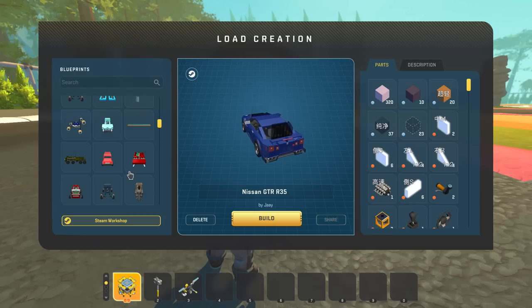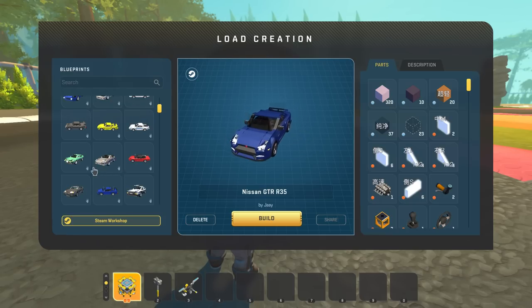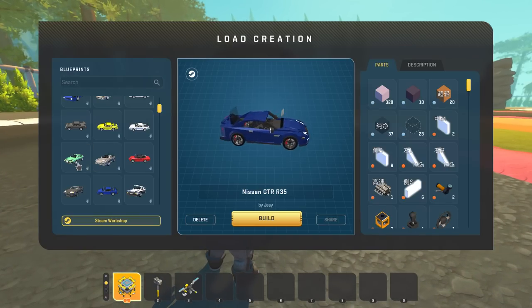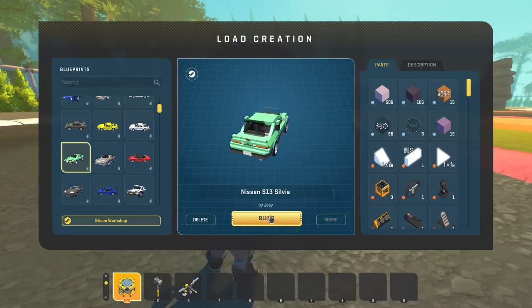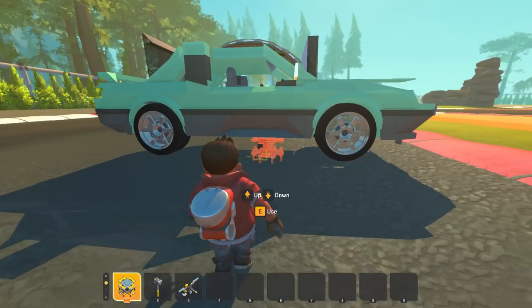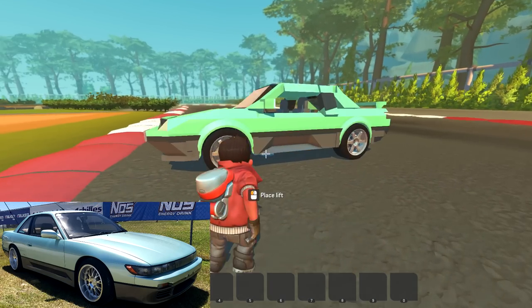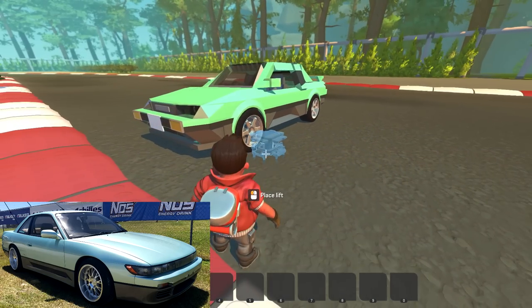We're not going to be able to get through all of them today but we're definitely going to check out a few really neat ones and then maybe check out some other ones in another video. I think we're going to start with this Nissan S13 Silvia which just looks freaking awesome. I love the two-tone — it's very iconic on these cars and this looks awesome.